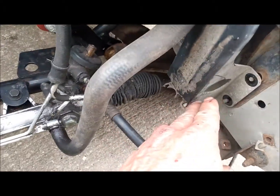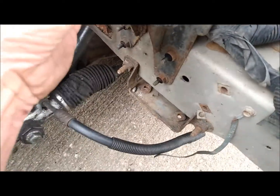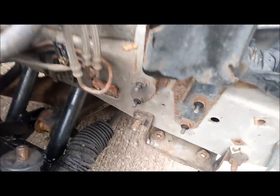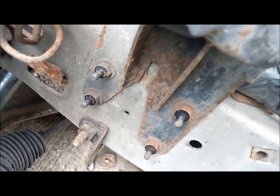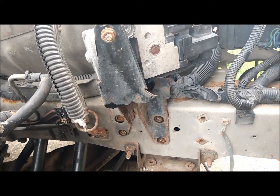Then on the bracket you've got four 10-millimeter nuts on each side to take off, and that should all just come right off. Underneath the power steering pump bracket you've got four more half-inch nuts to take off, and the bracket for the ABS will come off. With all four studs removed, it comes right off.